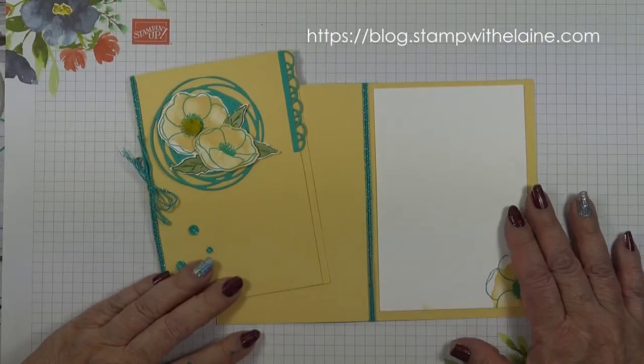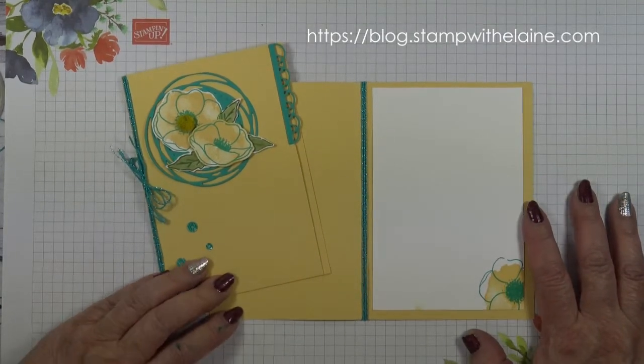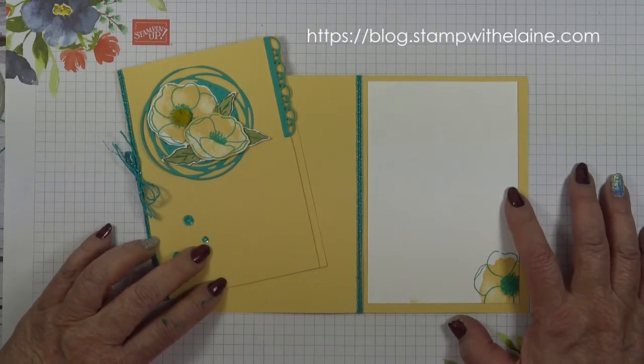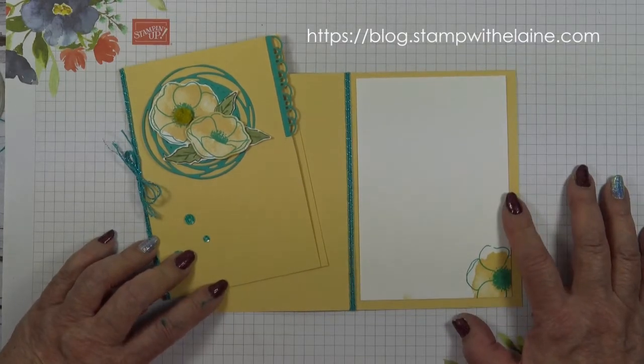I hope you enjoyed today's project. Links for the supplies I used are below this video in the show more section. You can find me on Facebook, Pinterest, or Instagram. Thanks for joining me today and pop back for more inspiration next time.